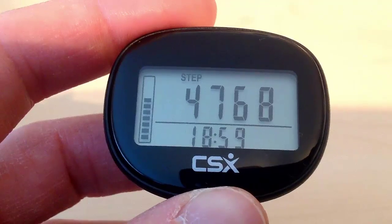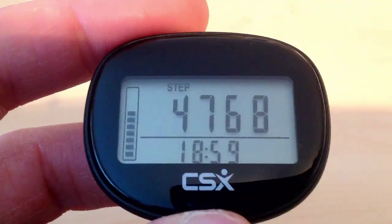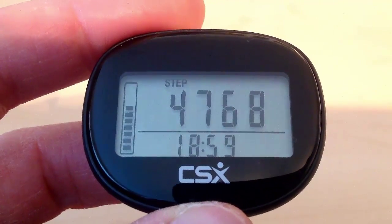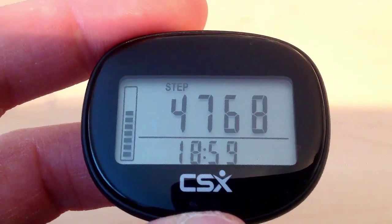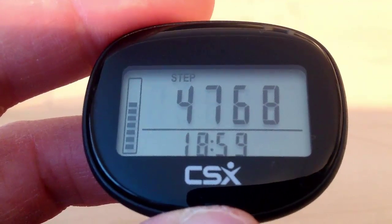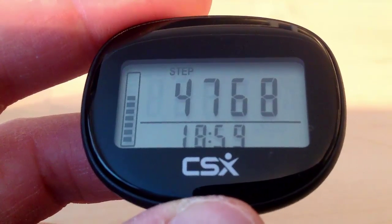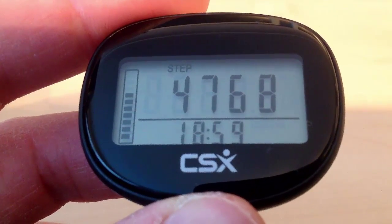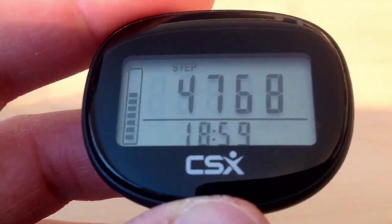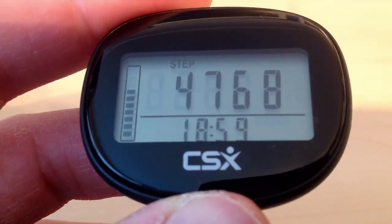The really good thing about this pedometer is it uses 3D walking sensor technology. So you can put the pedometer in a pocket, in your bag, clip it to your hip, or hang it around your neck, and it will monitor your steps very accurately. You can just attach it somewhere convenient and forget about it, then occasionally check to see how you are progressing towards reaching your step target for the day.